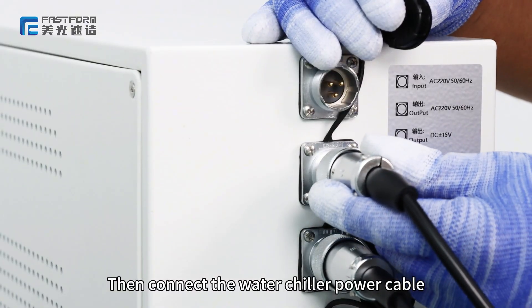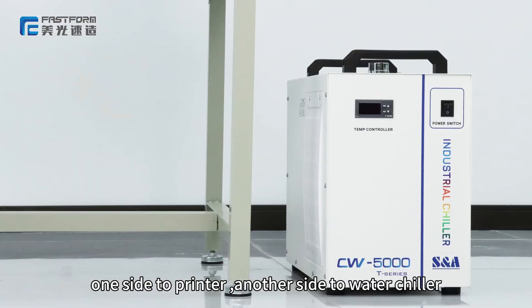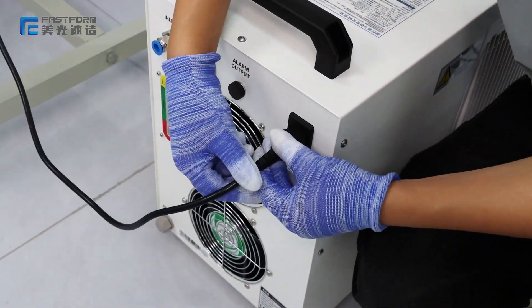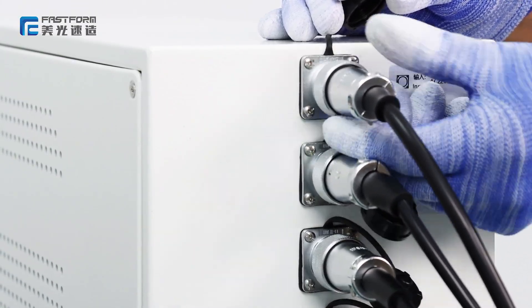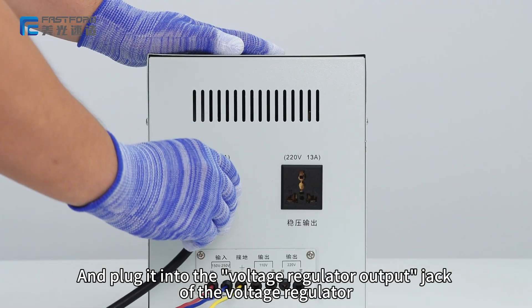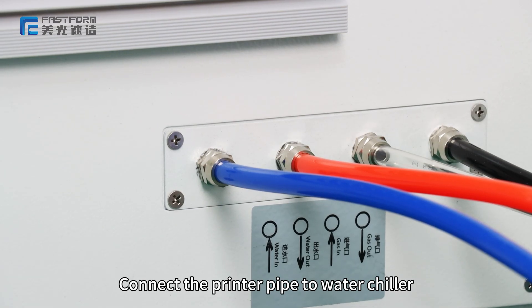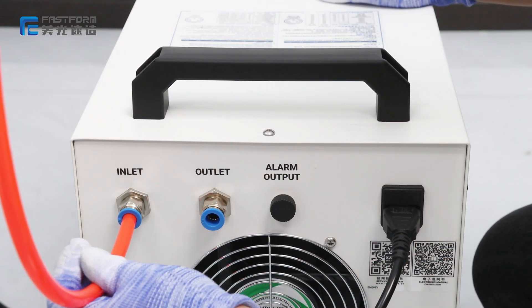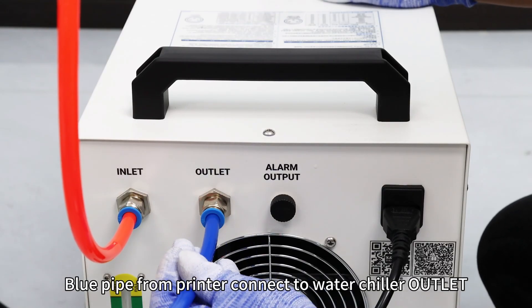Then connect the water chiller power cable — one side to the printer, another side to the water chiller. At last, connect the main power cable and plug it into the output jack of the voltage regulator. Connect the printer pipe to the water chiller: the orange pipe from the printer connects to the water chiller inlet, and the blue pipe connects to the water chiller outlet.